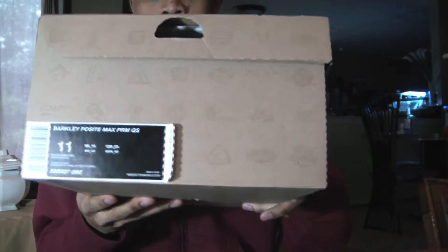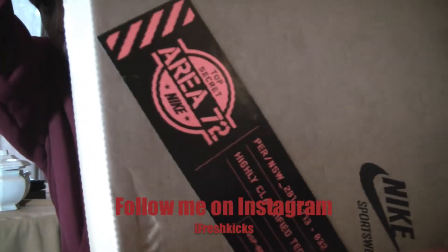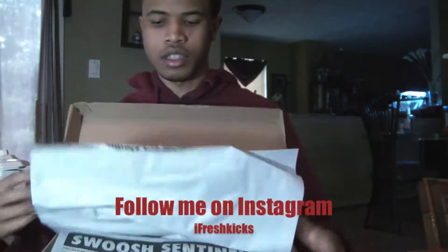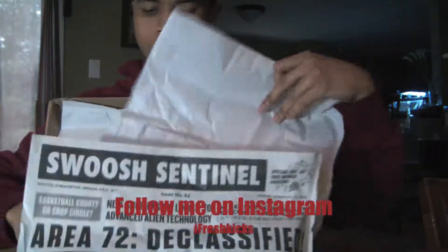Alright, so it came in the regular brown Nike box, nothing special. The Area 72 sticker right there, newspaper — and let's get right into the shoes.